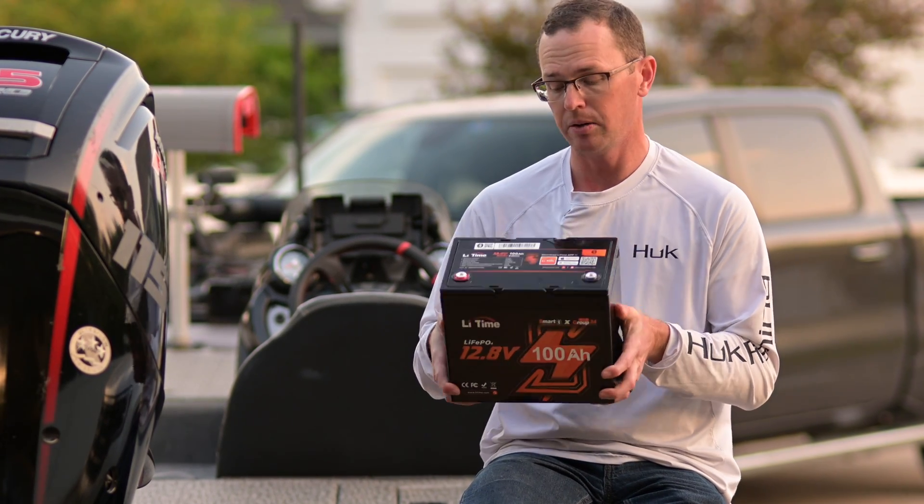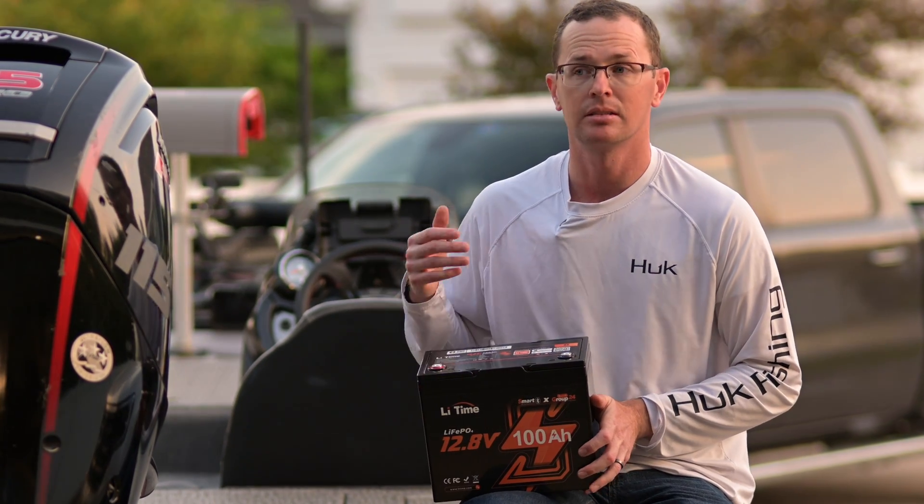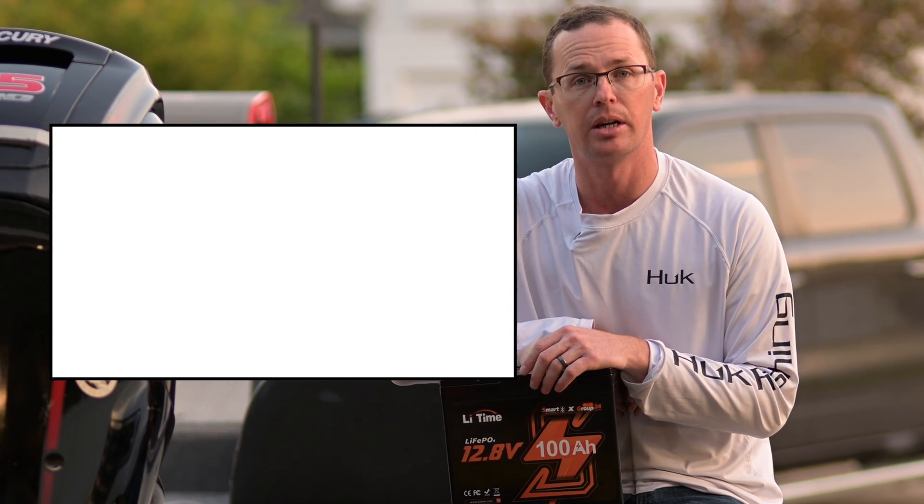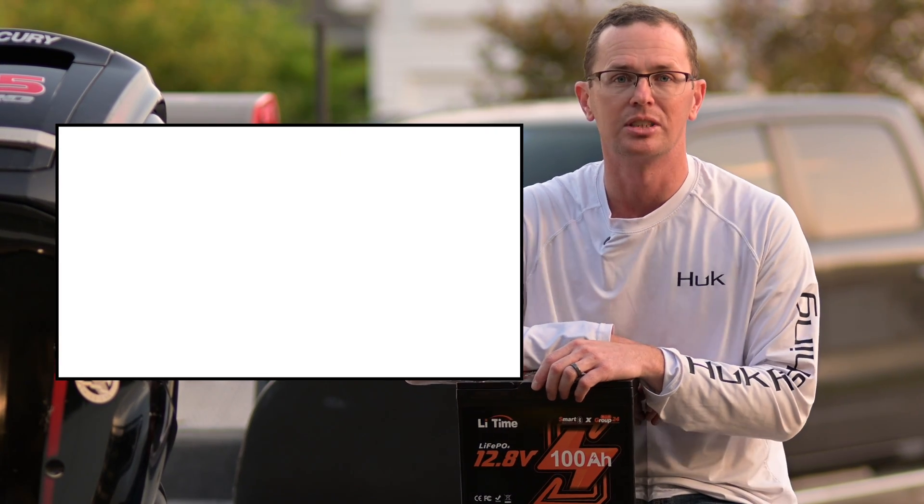And that's going to be a quick look at the LeeTime Group 24 battery. If you'd like to see how this stacks up against about 20 different batteries within this price point, check out the video linked right here — links are in the description. We'll see you next time.